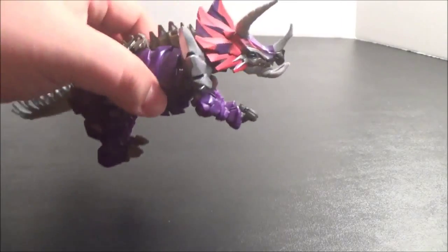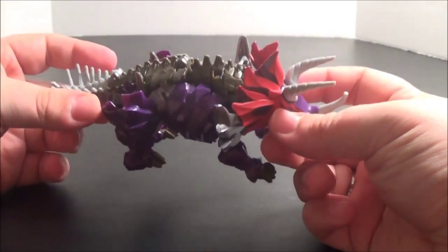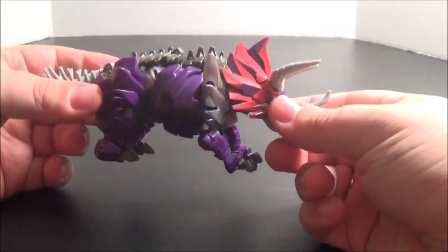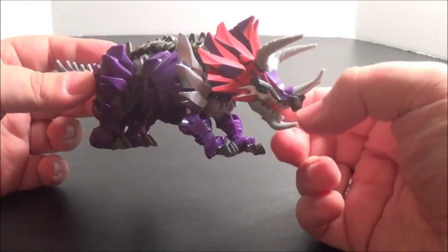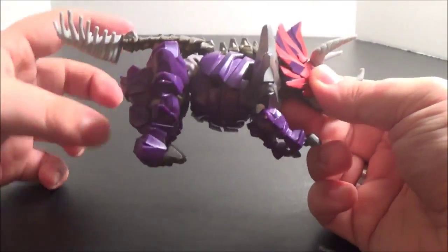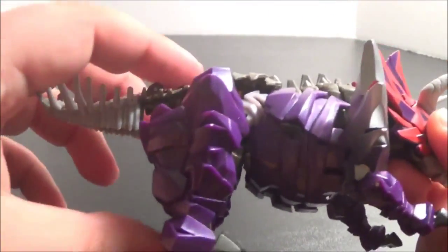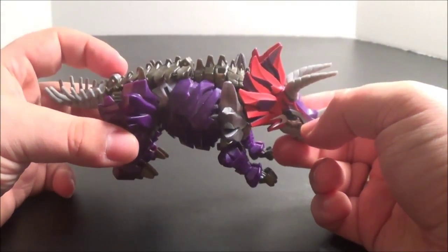He is one of the more aggressive Dinobots, which I guess is why he needs all the spikes. You can actually see in the movie that Grimlock has to hold him back from attacking Optimus. With as little time as we got for the Dinobots in the movie, that's a good bit of offhanded characterization. Those very small tabs right there just popped loose and I'm not even going to bother trying to re-peg them. It still looks perfectly fine without them pegged in.